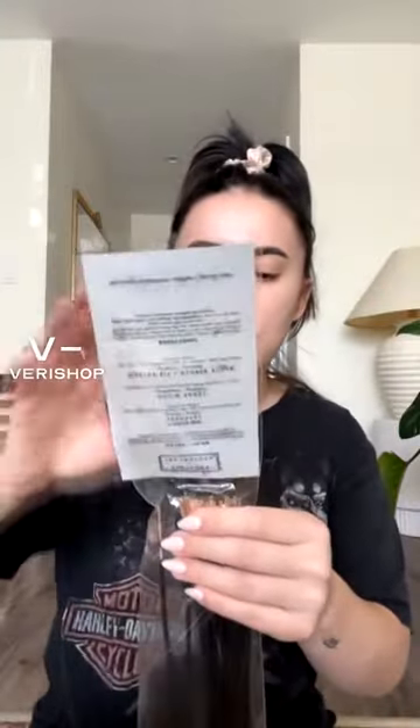This is kind of how it comes packaged — I just like to keep everything together so that it stays fresh. It even gives you their other scents on this card, and also gives you directions on how to properly light the incense.